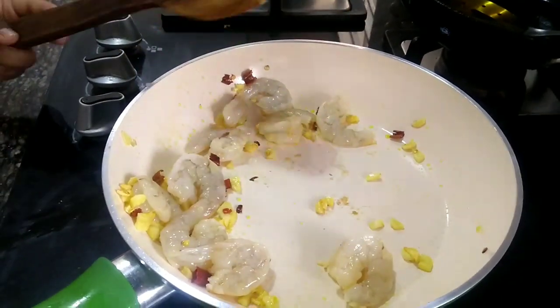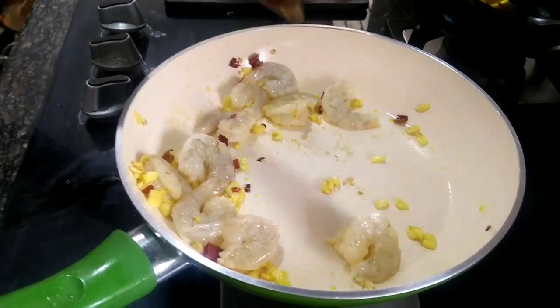This is a simple dish but a very tasty dish.